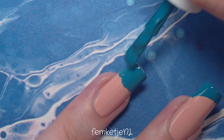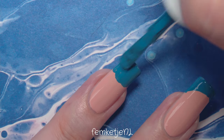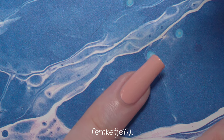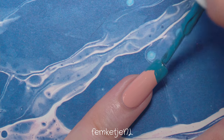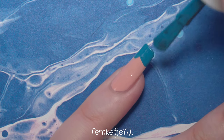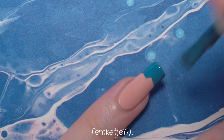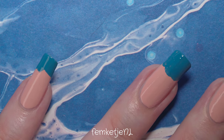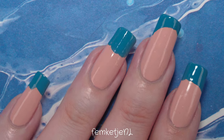As I mentioned, you can just be sloppy — it doesn't have to be perfect — because we're going to use a little white polish to create a foamy border between the nude sand color and the blue wave color. Just go with the flow and wing it; I usually do during my designs anyway.